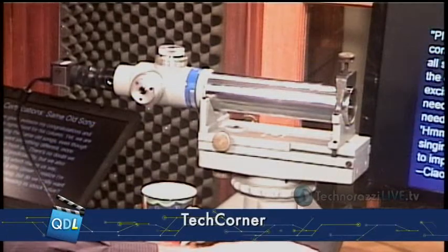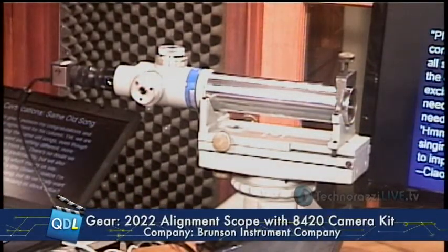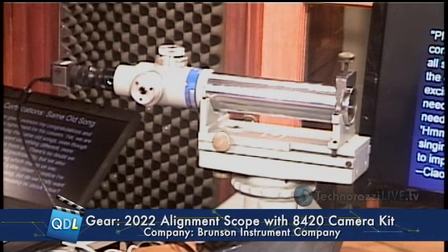This is from Brunson Instrument Company. What you see on the desk right here is the Brunson Instrument 2022 alignment scope, also outfitted with an 8420 camera kit.